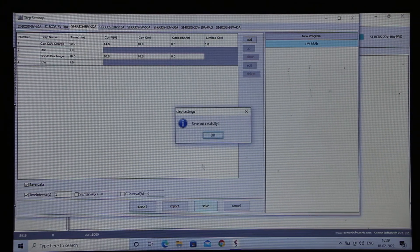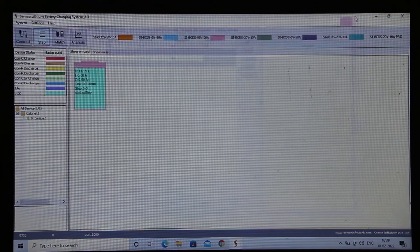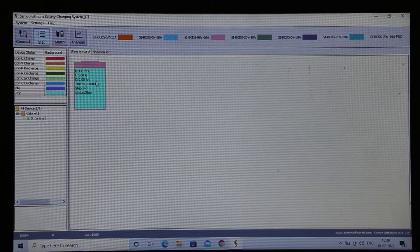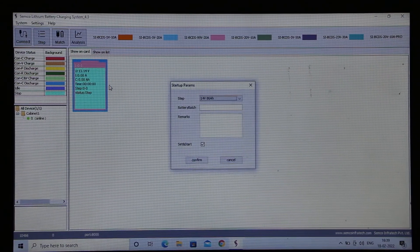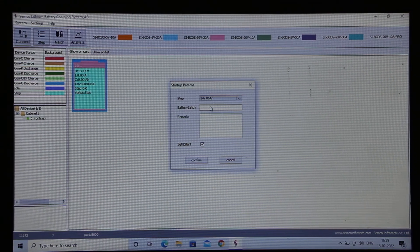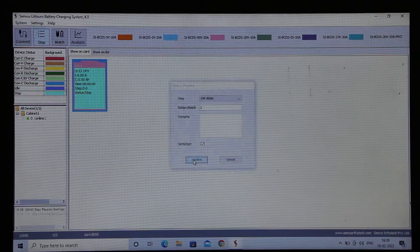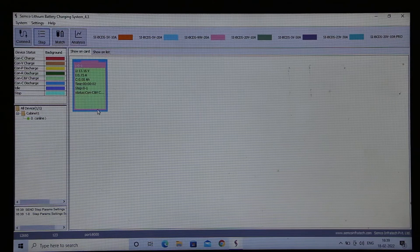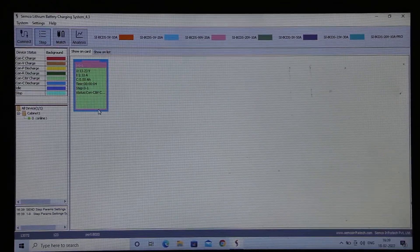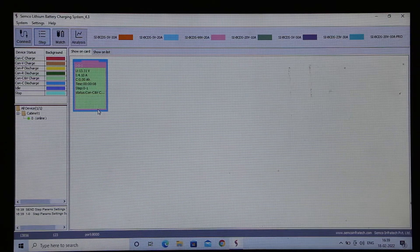You can save after completing your program. This is the rating. Press Start — the step is ready. You can enter the batch number and confirm. Now the machine has started. You can see the current will gradually increase within seconds.